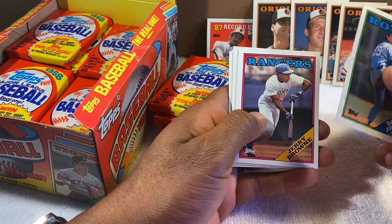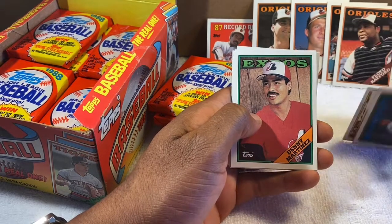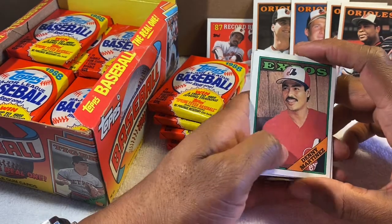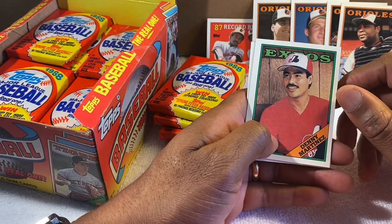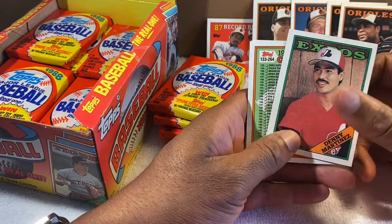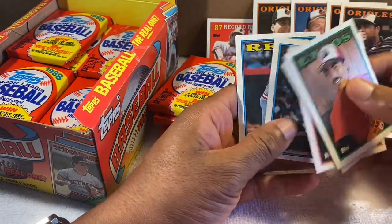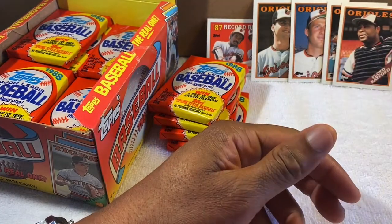Danny Jackson. Dennis Martinez — former Oriole, part of that great pitching staff we had in the early '80s. He went on to pitch a perfect game for the Expos, who are now the Washington Nationals.